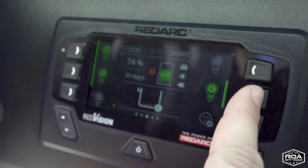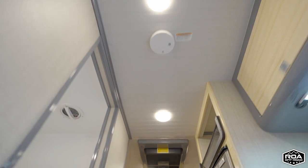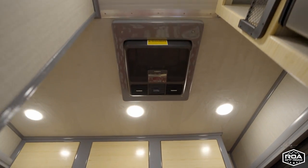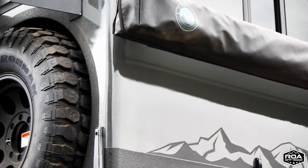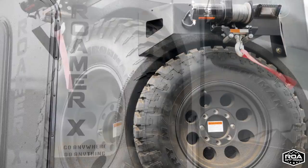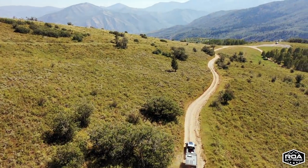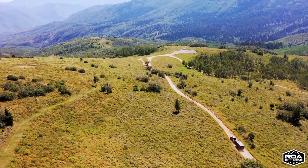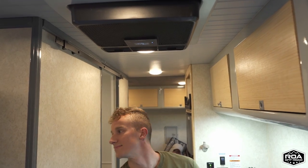Another example of simplicity: running your air conditioning. People think it should be simple — you just walk in and turn it on like a regular house. But normally you'd have to ask: are you plugged in, is it on shore power, does it work off-grid, what is shore power, do you need 120 volts or is it 12-volt, do you need a generator, what type of generator? There are so many little details that if you don't have somebody educating you it gets overwhelming. In this unit, you walk in, press the button, and the AC turns on — whether you're off-grid or on-grid.